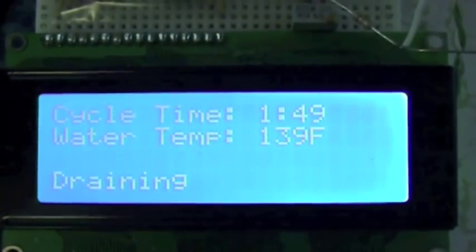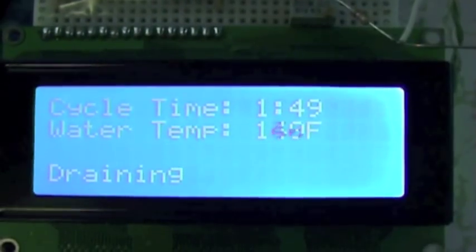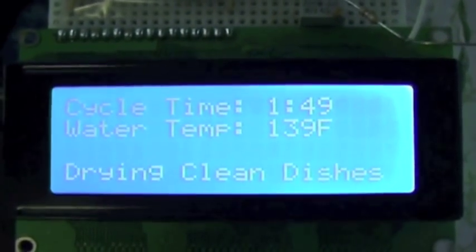Draining. This is the final drain. It took about an hour and 50 minutes to wash the dishes. We'll be done here in a moment. There we go.